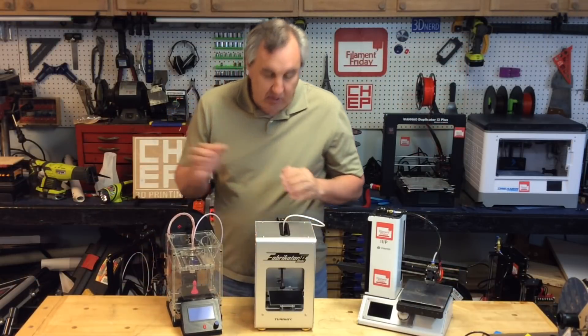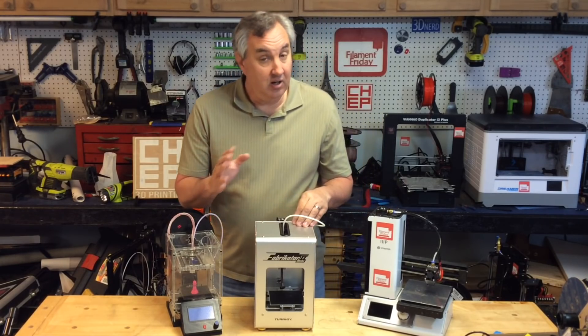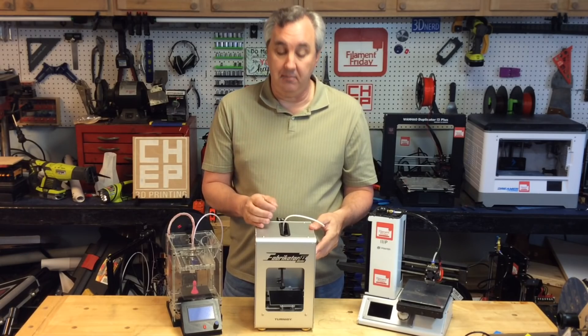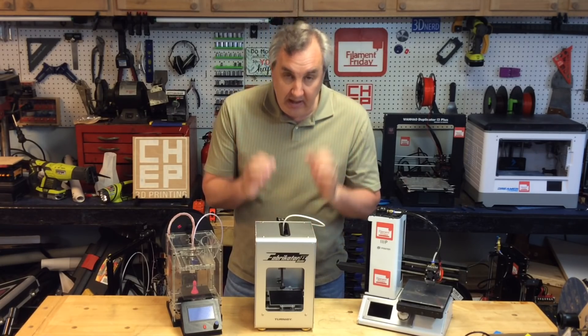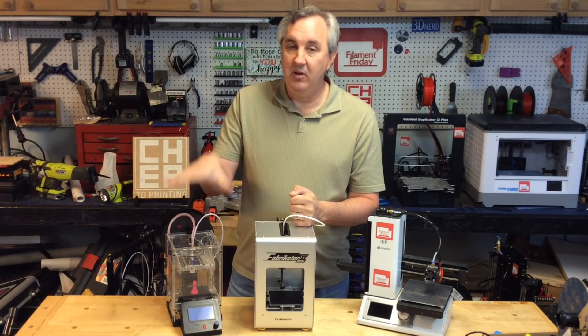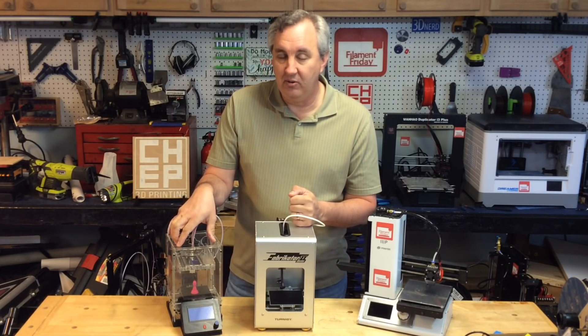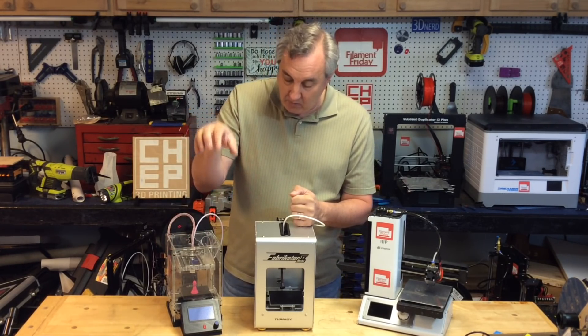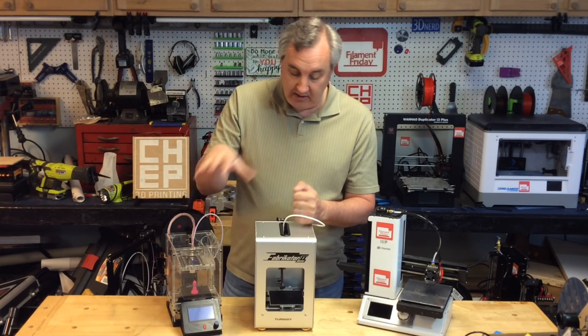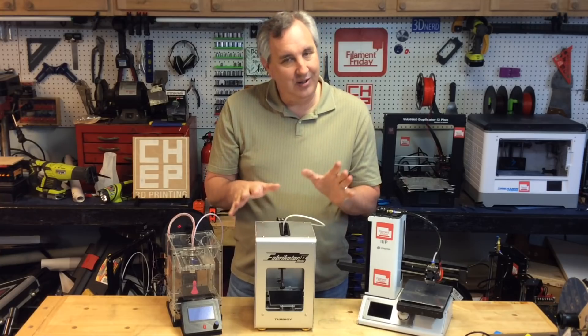So when the Fabricator Mini 2 was announced — about a year and a half ago — I saw an early video and the one thing I asked them was to please include an LCD, because you don't want to always be connected to a computer. And I wanted the LCD. The original didn't even have an SD card. At least this one has an SD card, but they didn't include the LCD.